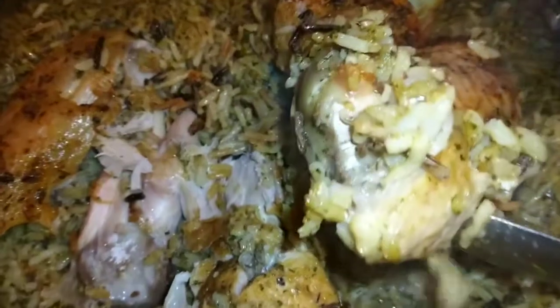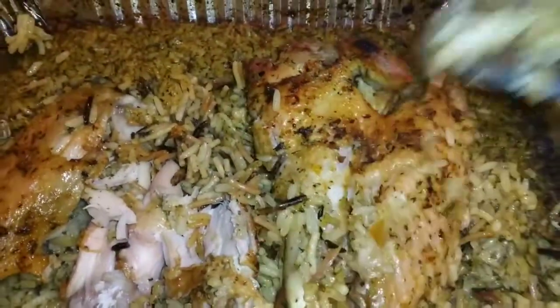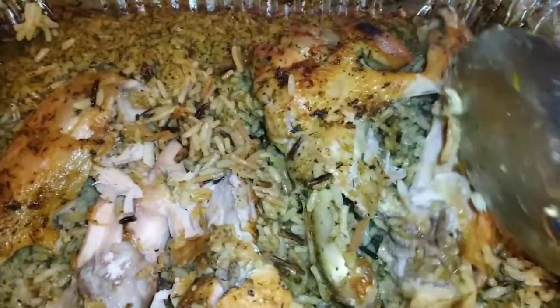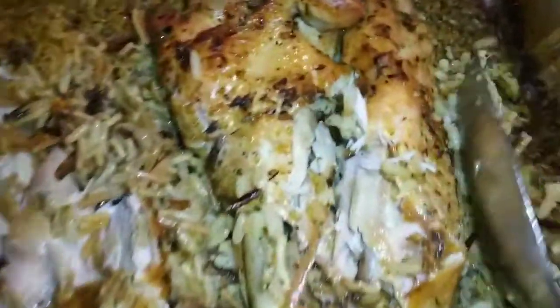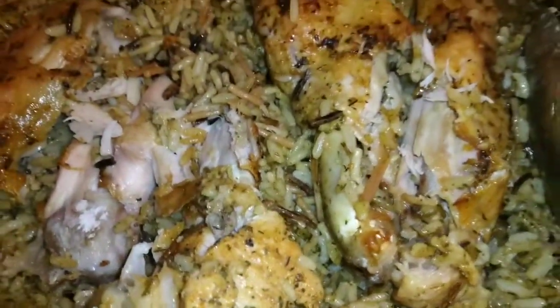I mean listen, it don't even matter — I'm tearing all into it for y'all because we about to crush this. Look at that, off the bone. Come on off the bone. Crispy skin. I get too excited, let me catch my breath. I'm telling you, I be too excited.